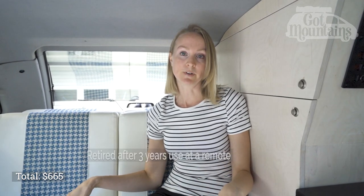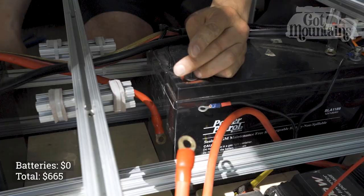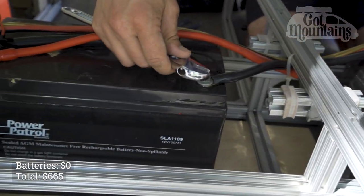The total cost of our electrical was $665. A way we kept the cost down was by buying used when it made sense. For example, the batteries in our van were all purchased second hand — we got four of them for $200, then sold the two we weren't using for $200, which netted zero. For whoever purchased those two batteries, $200 was actually still a really good deal for gently used batteries. If you're going to buy new batteries you can expect to pay around $300 to $400 per battery.